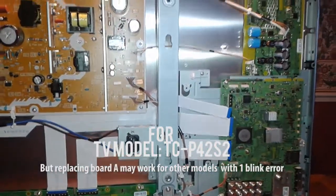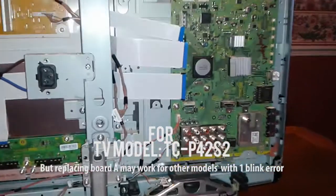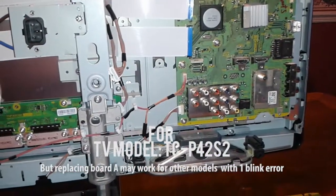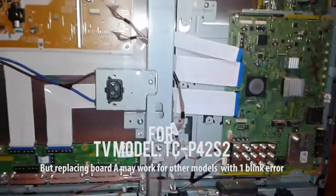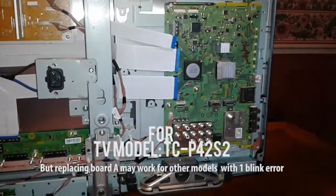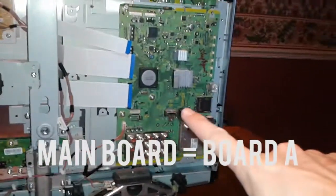This is a Panasonic HD Plasma Screen TV, series TCP-42-S2. There is a one blink error and the screen does not come on, so it came down to deciding to replace the main board.